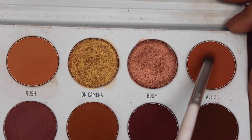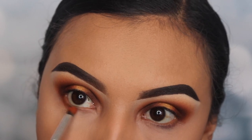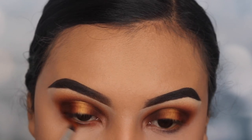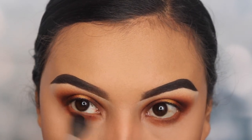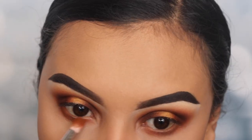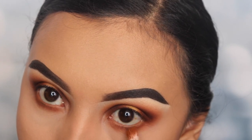Now I'm taking the shade Alert and a small pencil brush and applying this on my lower lash line. I don't recommend this if you have an issue with powder getting in your eye because it's definitely gonna get in there and it can be painful. I'm using a big blending brush to smoke it out so it matches the top of the eye. Then I'm going in with the shade Mugshot on that pencil brush and applying it right on top so it transitions from light to dark.